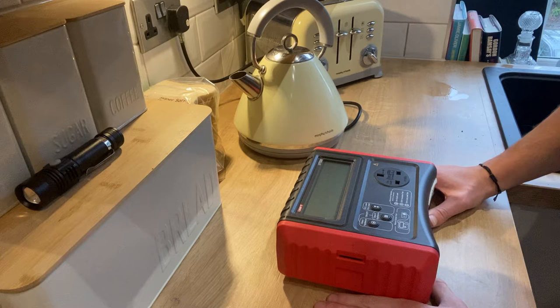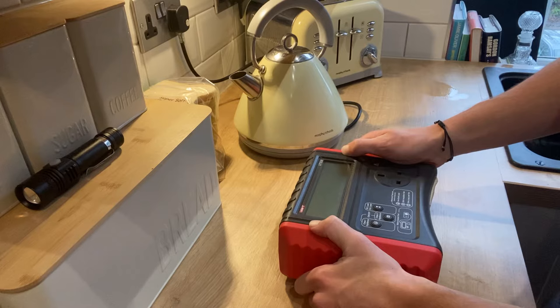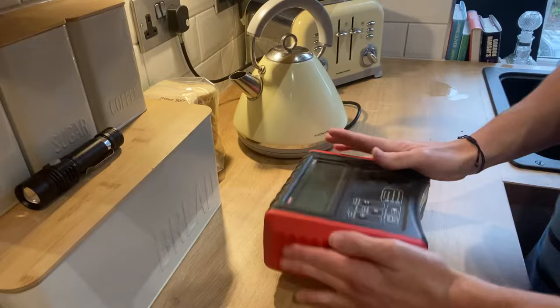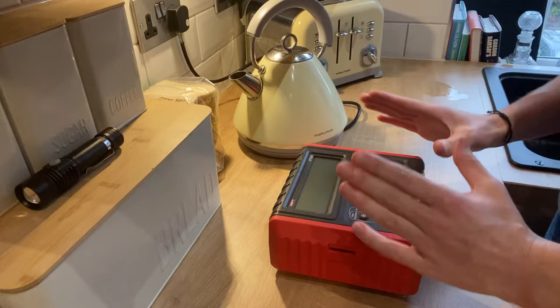Hey guys, what's up, Barney Boy here again. Today we are going to be looking at how to PAT test a kettle. As always, please hit that subscribe button if you do not want to miss out on any future videos — ring that bell and please do like this video as well. Put any comments in if you've got any questions or want anything in particular.